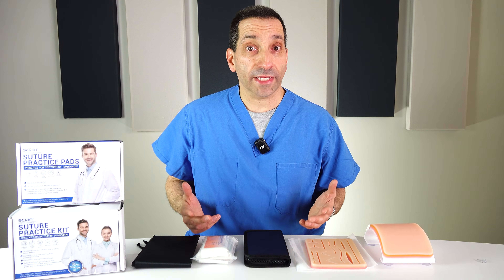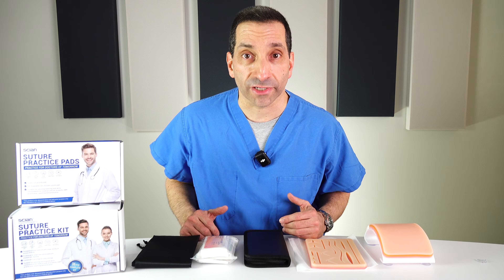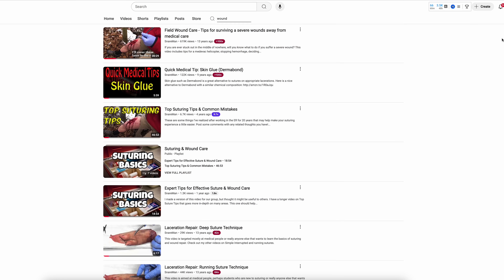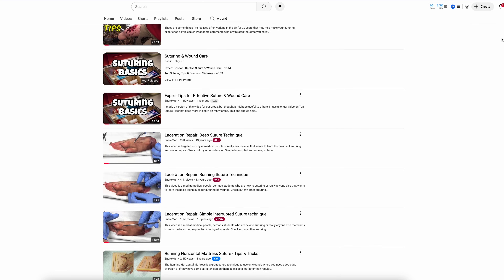If you've been following my channel, you know that I work in the ER — almost 24 years now — and I do and have done a ton of suturing. Almost daily at work I do this. And aside from that, I have a lot of wound care and suturing videos here on my channel, and I've taught classes for NP, PA, and medical students for suturing.